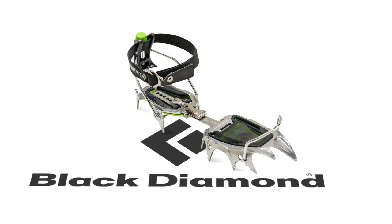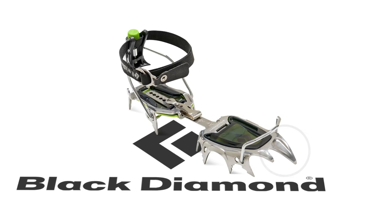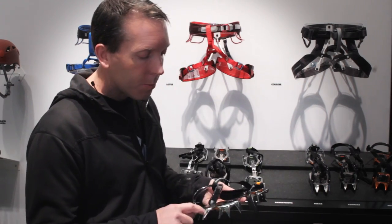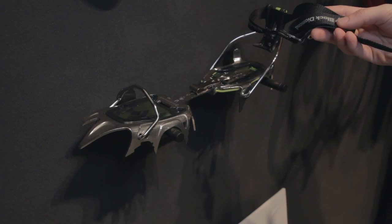This is the new Black Diamond Snaggletooth, available fall 2015. It's a horizontal monopoint, which no one is doing. We had one of our grassroots athletes, Whit Magro from Bozeman, who took a pair of Saber-Tooth crampons, chopped off one of the front points, and said he wanted a monopoint Saber-Tooth for climbing alpine routes like in Patagonia.